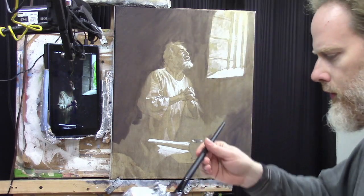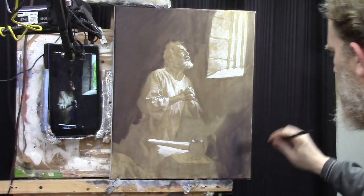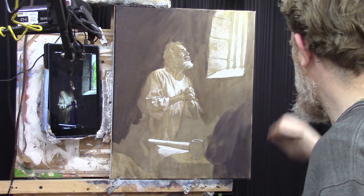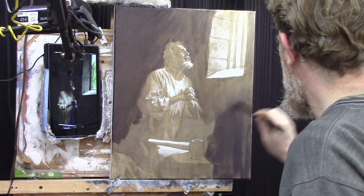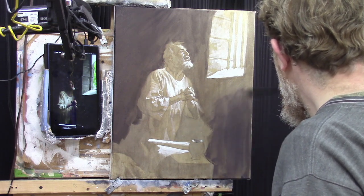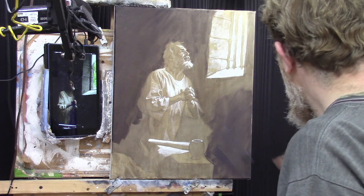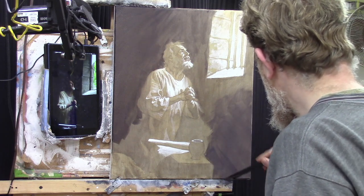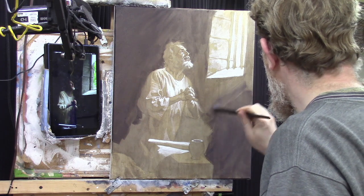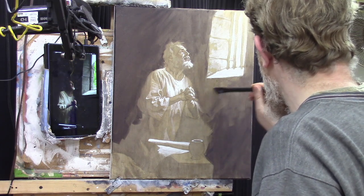I added just a tiny bit of alizarin crimson to this — raw umber dark, ultramarine blue, burnt sienna, and alizarin crimson — just to give it a little more richness. Now let's blend this in and see if we can bridge the gap, get these two areas kind of blended together. We do some diagonal brush strokes, smooth this out, go back the other way — that's how you get it smoothed out. Then less brush pressure to really smooth it out. We might end up getting some choppy areas, and if we do we'll just have to get a little more opaque on the next run.